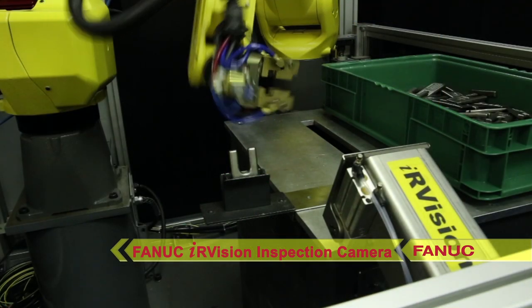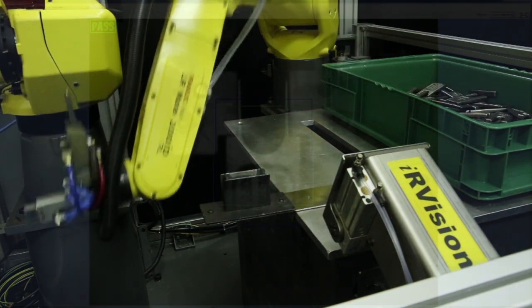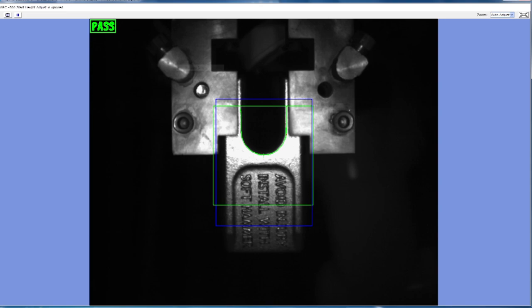If the tooth needs to be re-gripped, the LRM8 will place it into a re-grip station before presenting it to the arc welding robot for hard facing.